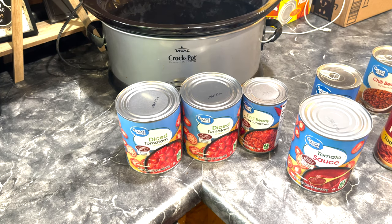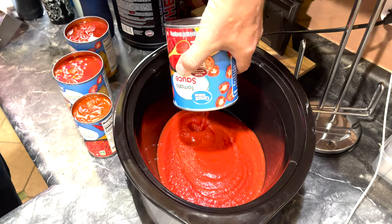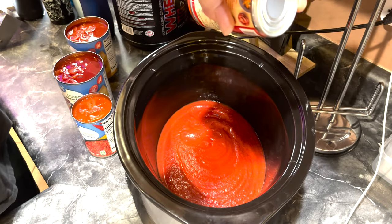We're going to throw all this stuff into the crock pot. I'm going to start with pouring the tomato sauce in, then put the tomato paste in.